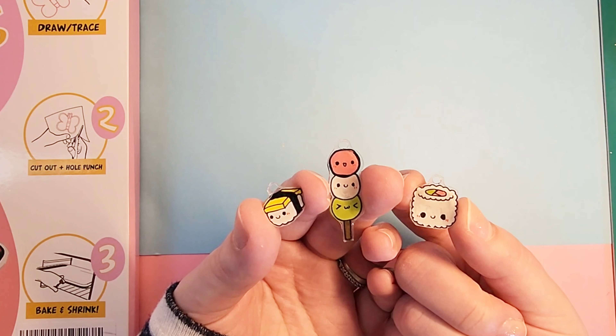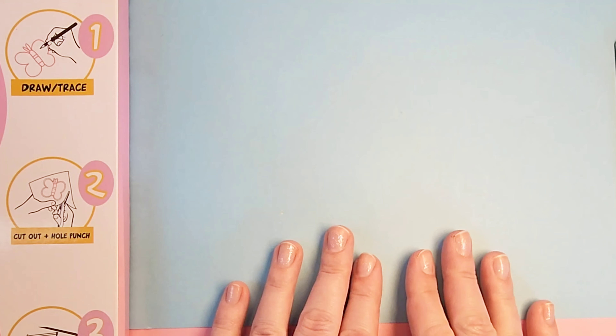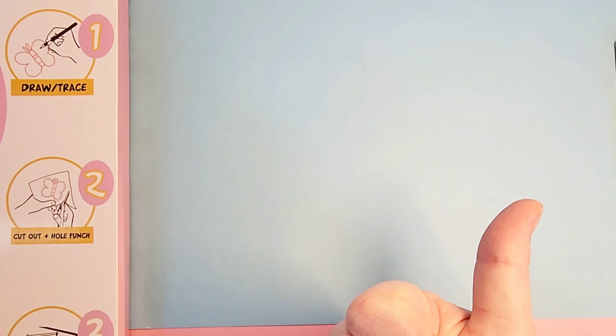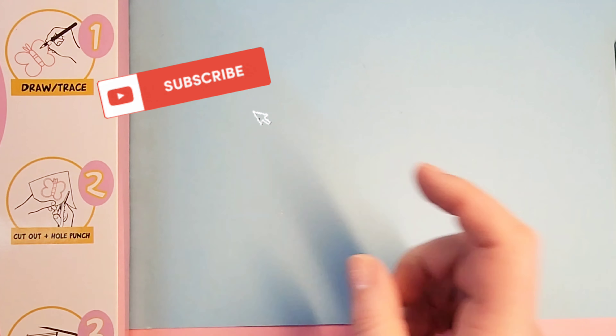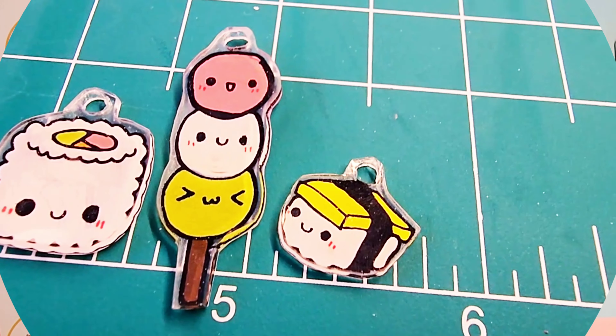And that's all three of them — so adorable. I'm probably going to end up making a necklace out of these. So that was it for this video. If you liked it, give me a thumbs up. Subscribe if you haven't, and hit that notification bell for more videos. See you all, bye!